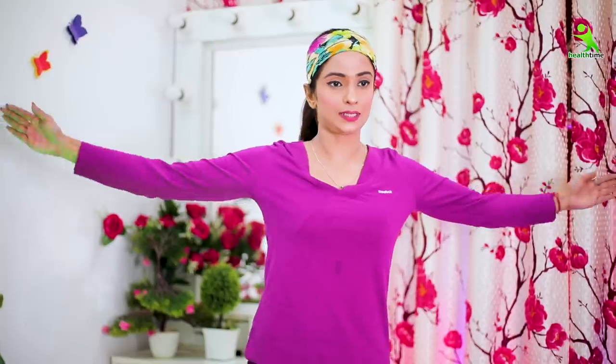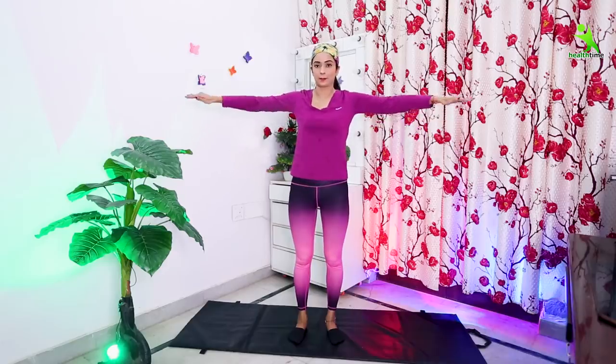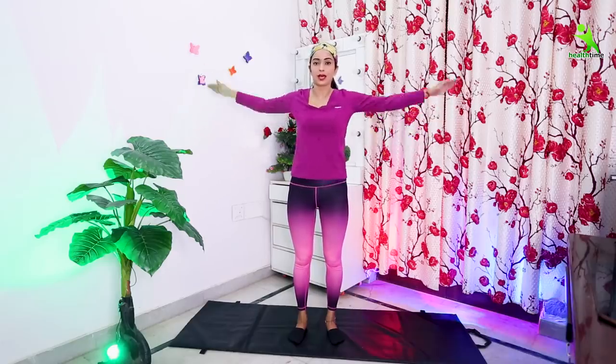For the first exercise, you have to stretch your arms. You have to open your hands like this. Then down, up. Down, up. You have to do this 20 times, and you have to do four sets.